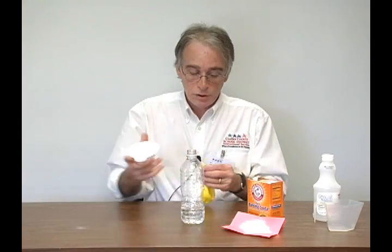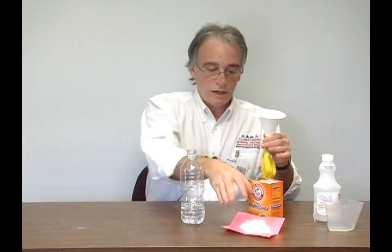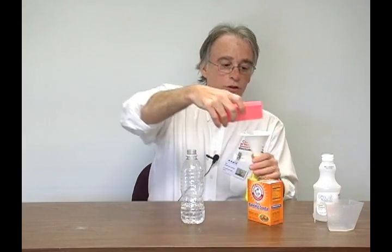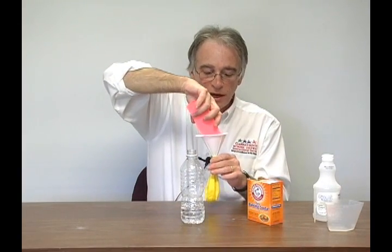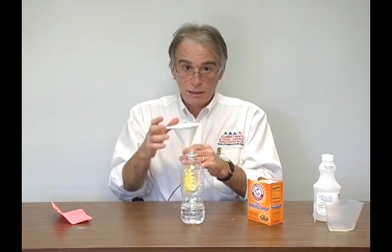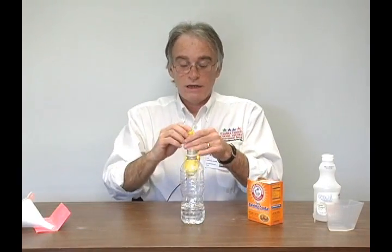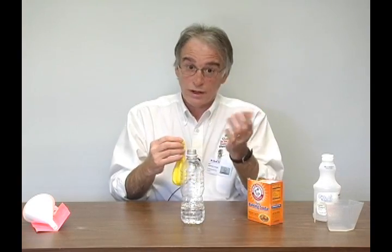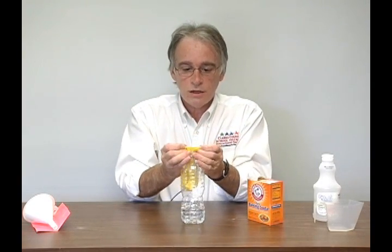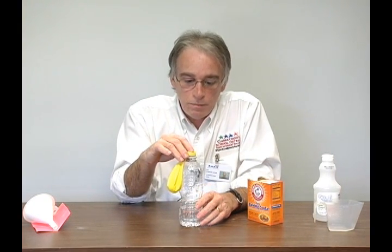Take a couple tablespoons of baking soda, take the funnel, put the balloon on the end of the funnel, and shake the baking soda into the balloon. Make sure your funnel and your balloon are dry — any moisture will cause the baking soda to clump. The next step I suggest the adults do, or older kids, and that is to put the lip of the balloon on the top of your bottle.